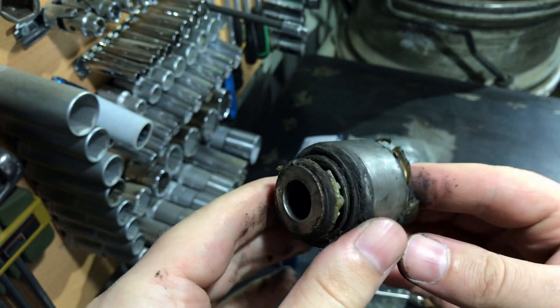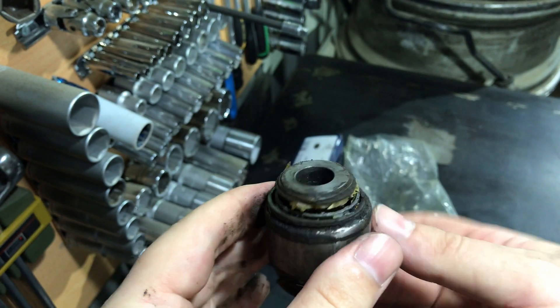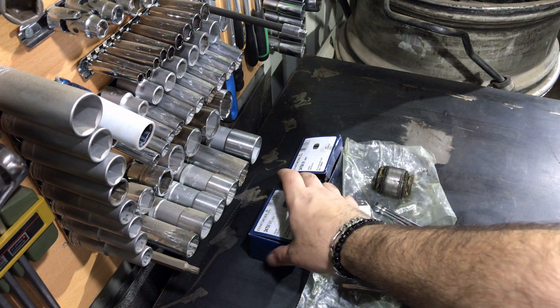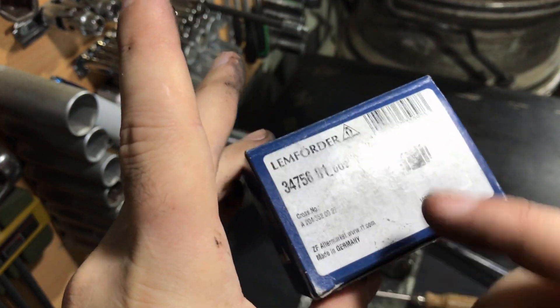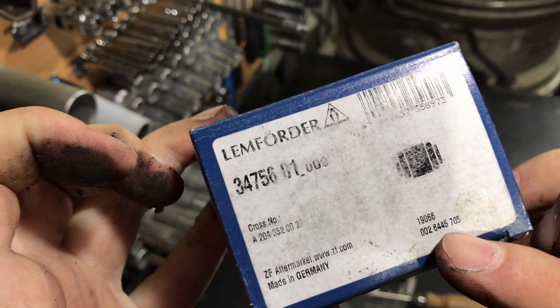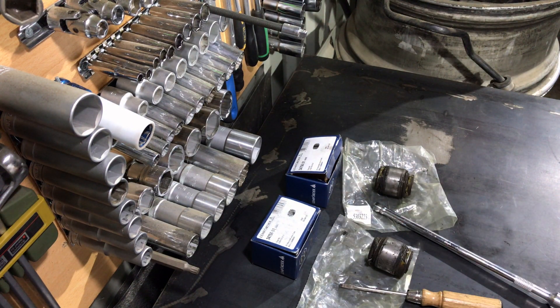This poor quality part is also completely worn out and, let's be honest, completely destroyed. I'm very surprised that my car was handling and driving very well even with these parts. If my mechanic had not said they were worn out, I would never have thought I needed to change them.